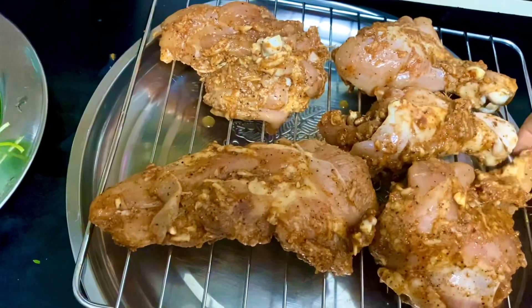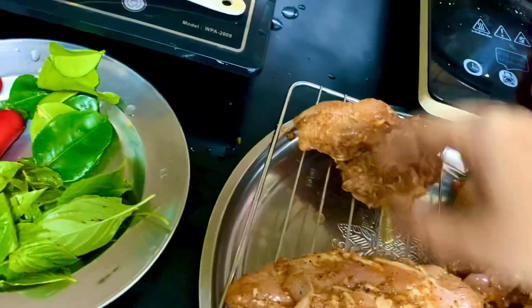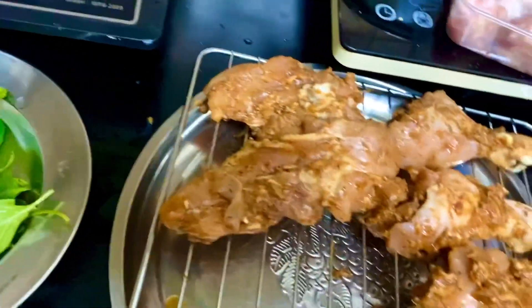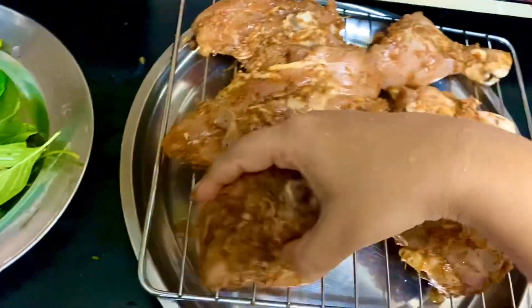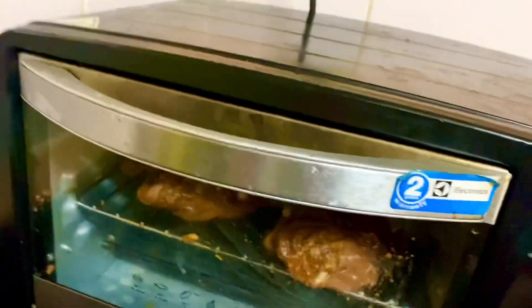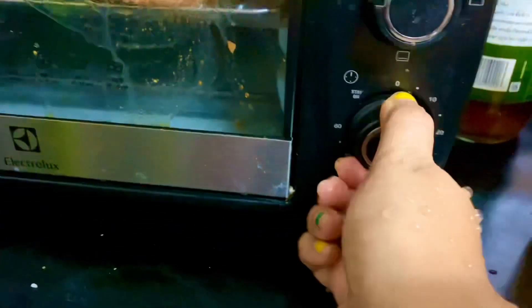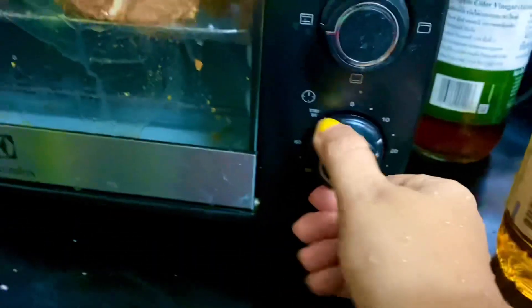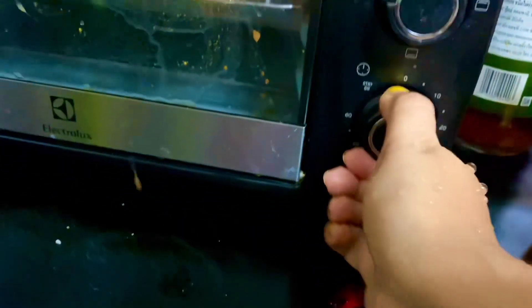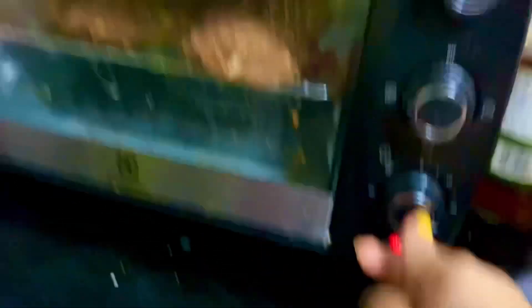It is easy to try. I will cook it at a temperature of 200 degrees for 25 minutes, then an additional 10 minutes.